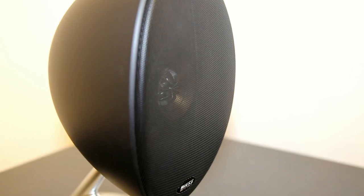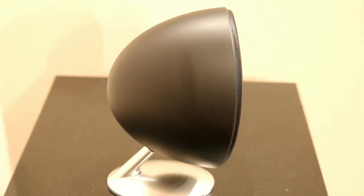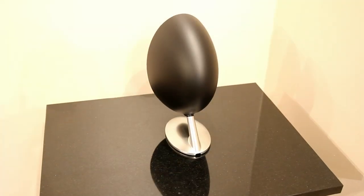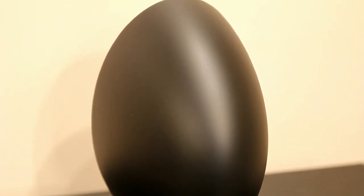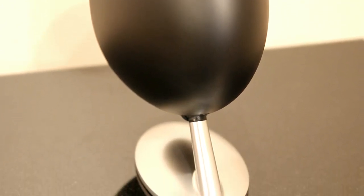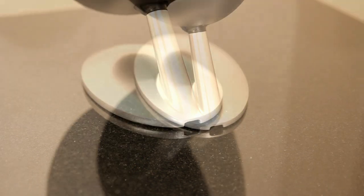The grilles aren't detachable, so you can only see the cone by holding the speaker up to the light. It's a Uni-Q drive unit, which KEF have used on many of their speakers — it has the tweeter mounted inside the bass drive unit, rather than a dust cap in the middle. They are two independent drive units, not a full-range speaker, and this single-point design offers better dispersion, better symmetry, and keeps the treble and bass more in sync.